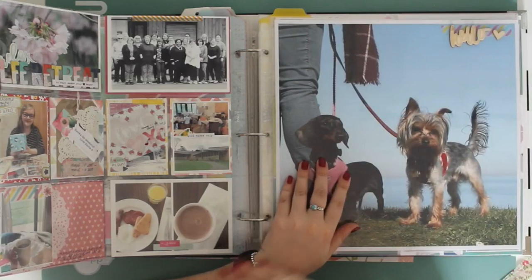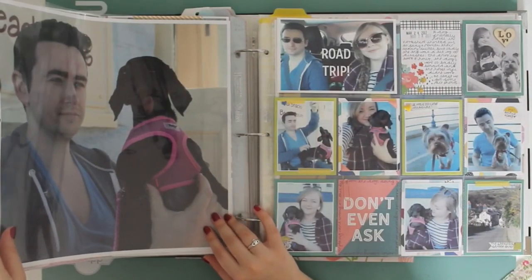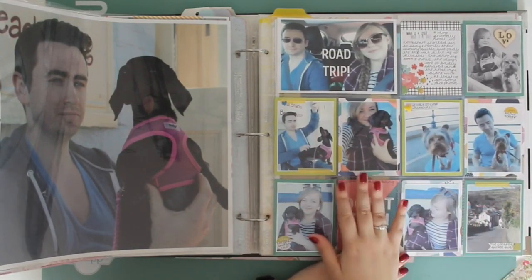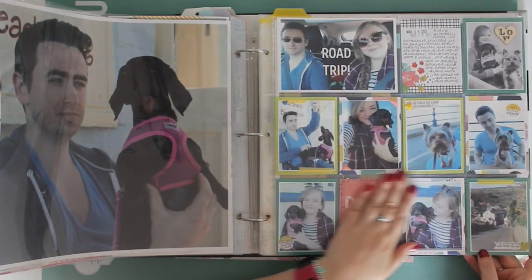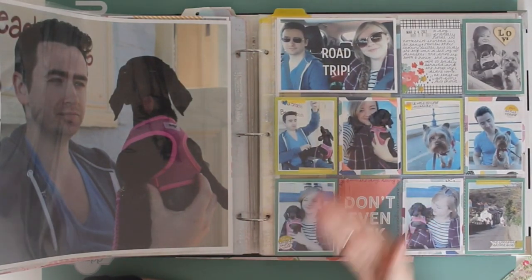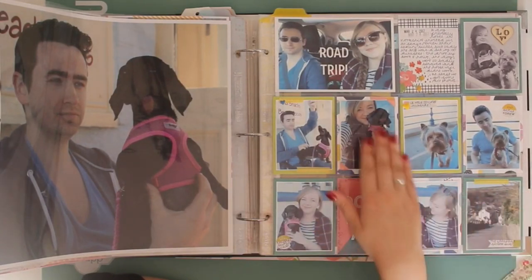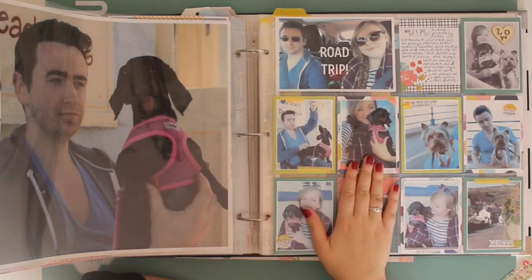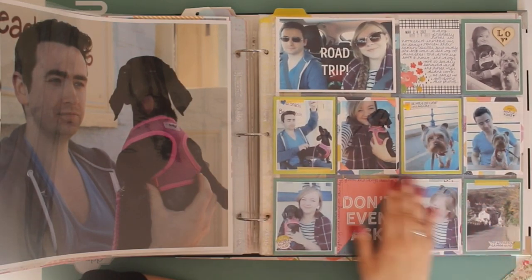I've got a 12 by 12 photo from the following weekend - we took the dogs up to Yorkshire. It was kind of a nightmare. I'm grateful we went because it taught us a lot about what to do and what not to do when you travel with the dogs, especially when your dogs are reactive. Archie and Winnie are both really reactive - they have issues and we're working really hard on them. It can be hard to travel with them, but this trip taught us a lot.